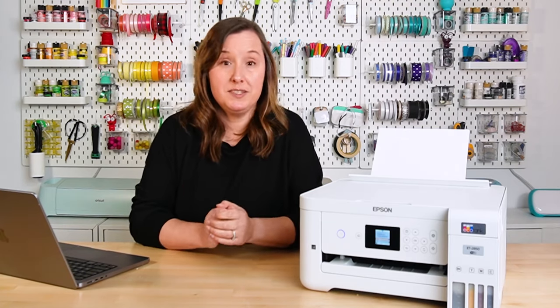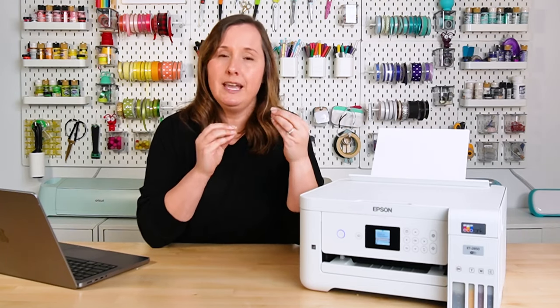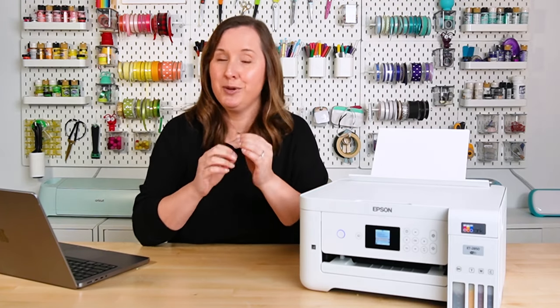So you have two choices: you can use those printer purge sheets first, or you can do a printhead clean. I like to use the printer purge sheets as opposed to the printhead cleaning at the start, just because the printhead cleaning moves extra ink into the waste tank. You can replace the waste tank, but it's just another expense. But if you're printing the purge sheets, that ink is actually being pushed through the lines onto the sheet itself. So let's go ahead and print that magenta printer purge sheet and see if it gets us anywhere.